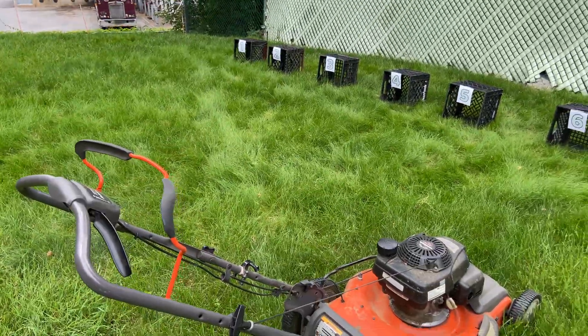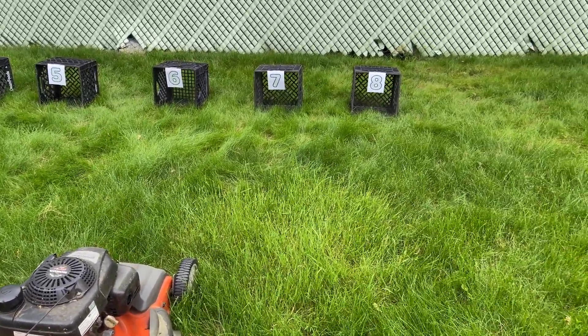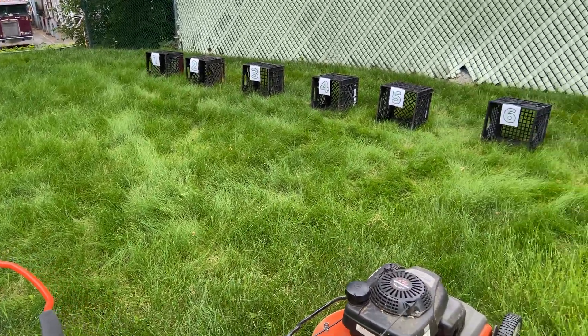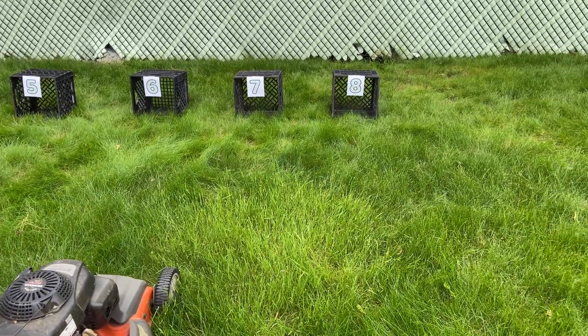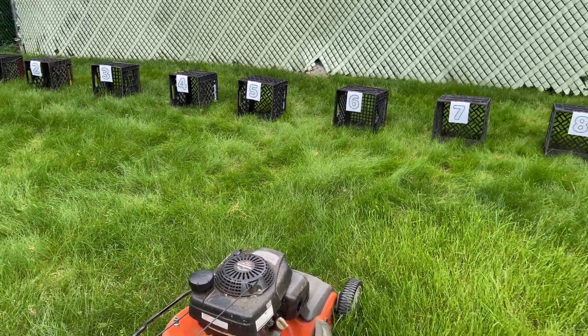I have this big patch of grass that I haven't mowed in a couple weeks to get it nice and tall. What I'm going to do today is mow a strip at each height setting and then measure the height of the grass manually with a yardstick, so I'll know exactly what each height one through eight actually means. At the end of this video this should be a nice simple chart that we can both reference. Let's begin.